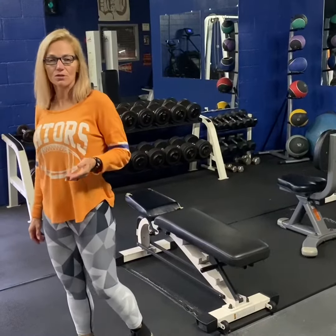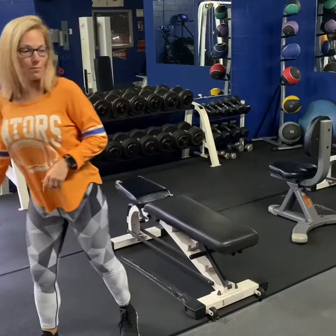You take your foot as high as comfortable. You can put it on top of a curb, you can put it on top of a step at your house, you can put it on top of a small weight plate, or like I'm going to do, you can put it on top of a couch or a bench.